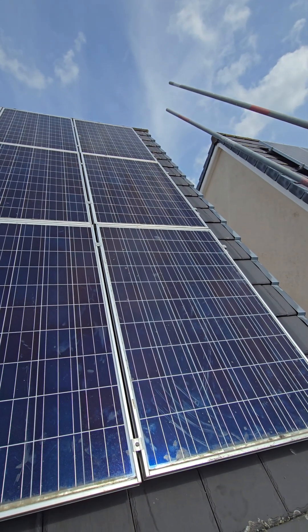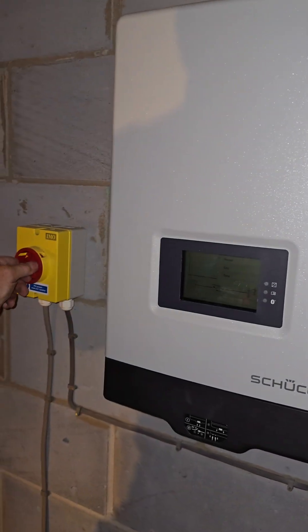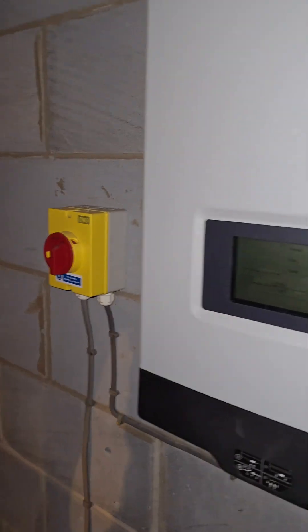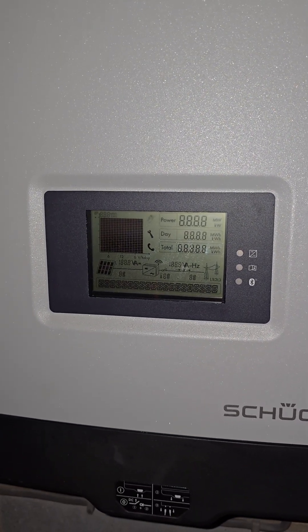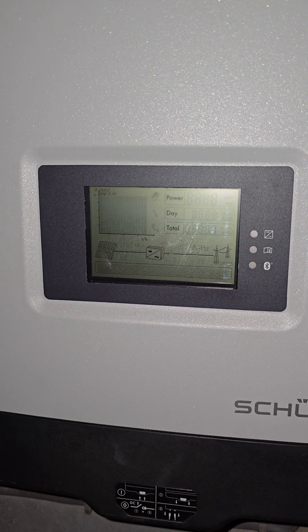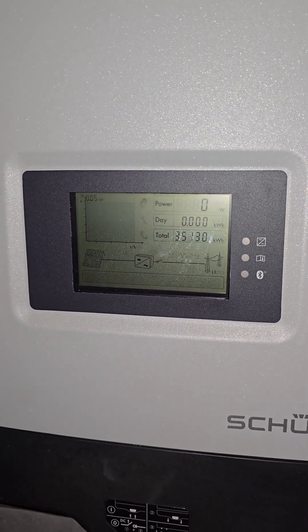Let's take you to the inverter. Here we go, let's power it up. DC before AC. It's doing the start-up cycle.